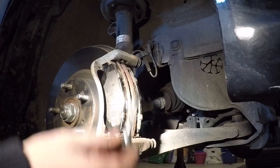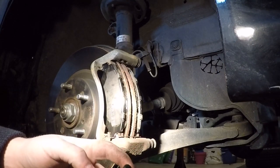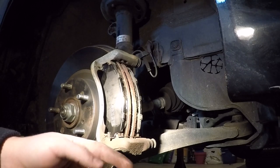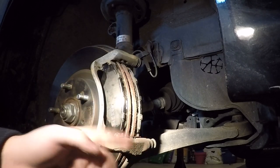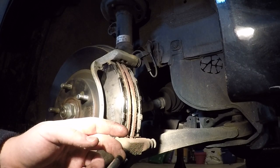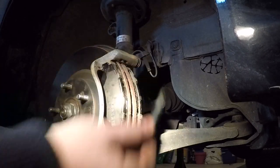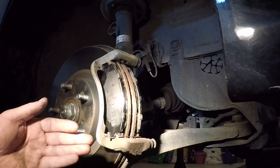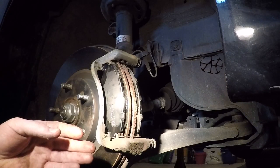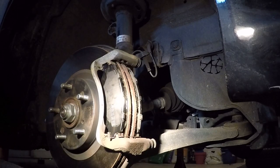Quick tip here: you'll notice one slide pin is just normal without a bushing, and one has a bushing. On the Civic Si 2013-19, the one with the bushing goes on top — it differs between models. Got the pads in, almost all the hardware in. Compressed the piston, going to grease this up, put it in, and we'll be done with this side then move on to the next and then move on to the back.